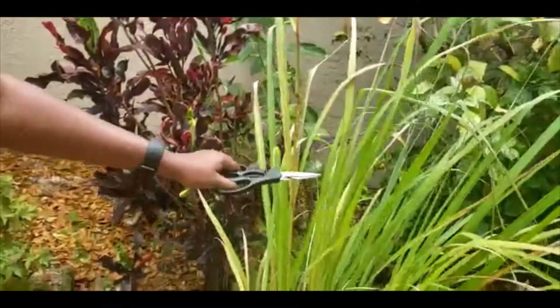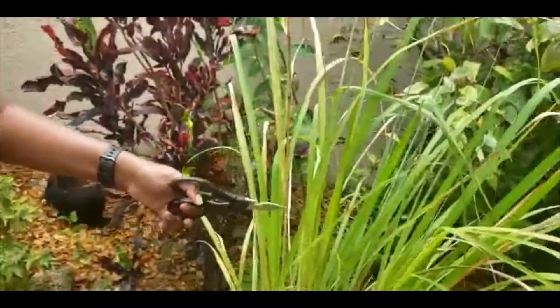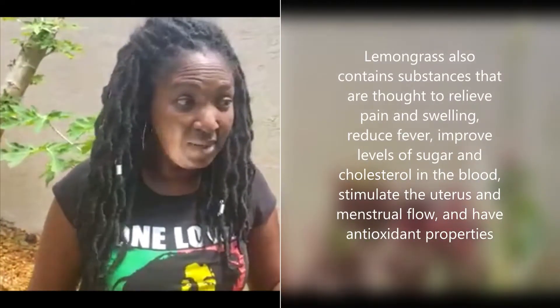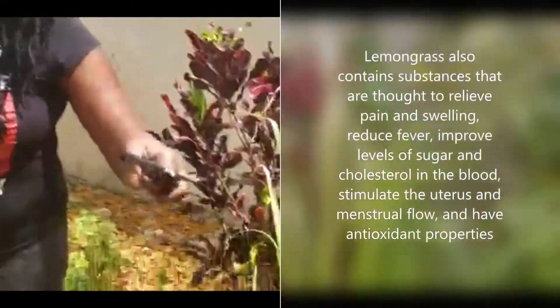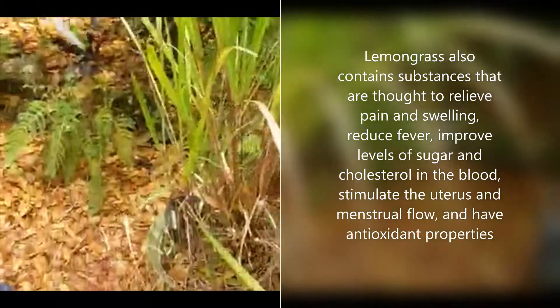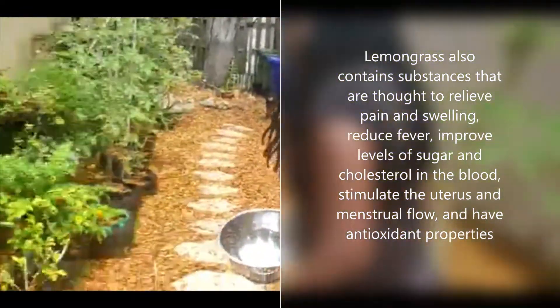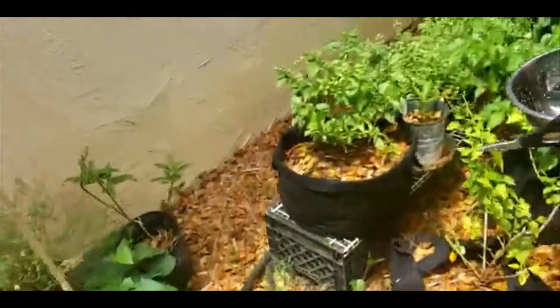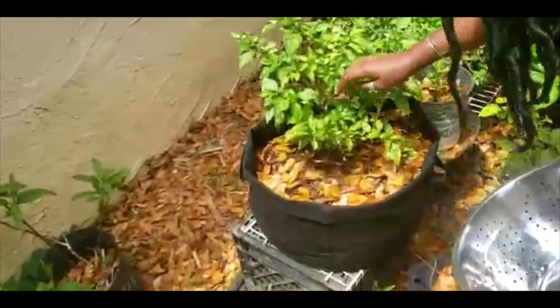Over here we have some lemongrass — little Miss Stormy was nibbling on it. In Jamaica we also call it fever grass. It's so good for you — it's called fever grass because it's good for fevers. I also found out that if you're frying fish and don't want the place to get smelly, you cut some lemongrass, add it to a pot of water, let it boil, and you won't even smell the fish. It also repels mosquitoes on your patio.